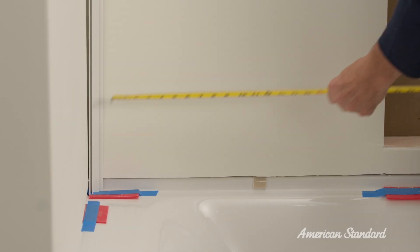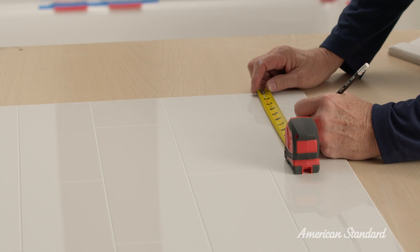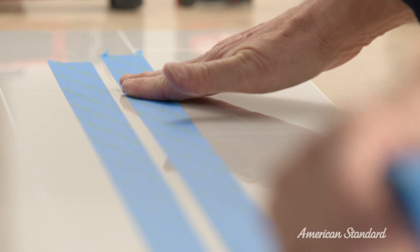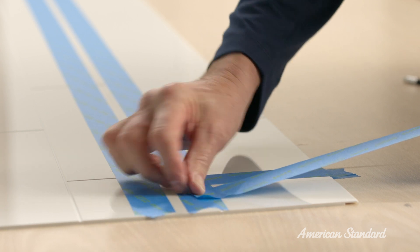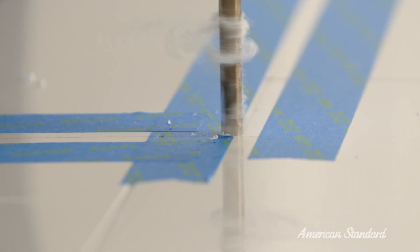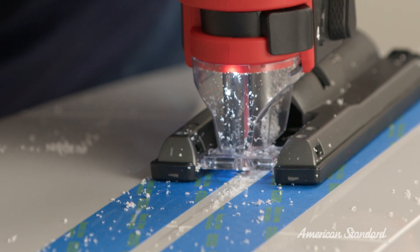If you need to trim the panels, the first step is to measure the shower enclosure. Transfer the measurement to the panel, then place painter's masking tape on the approximate cut area on the finished tile side of the panel to prevent chipping and protect the surface. Using a jigsaw with a fine tooth blade, cut along the line. Remember to wear your personal safety equipment and to use a new blade.